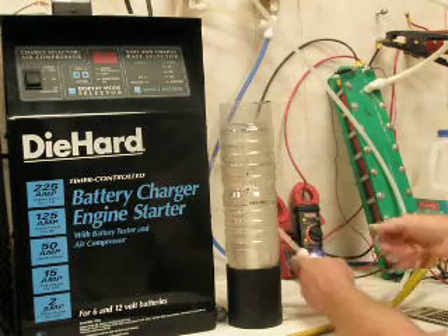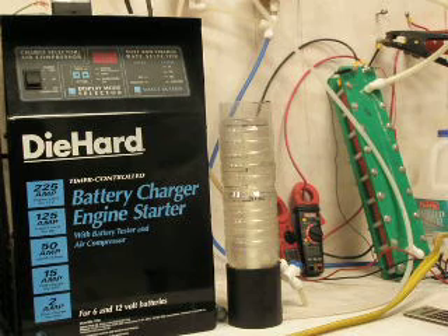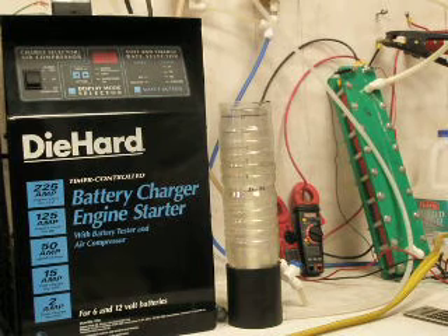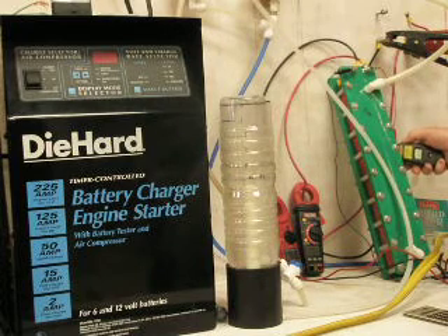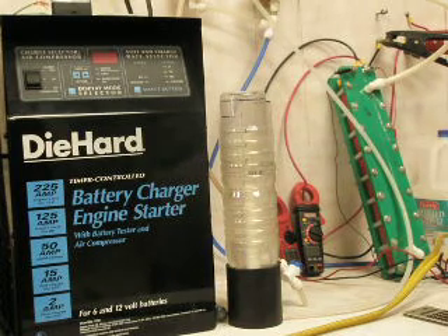Let me show you the output here. I'll take some measurements and post them in the more information section and also on my blog. As you can see, that's fairly unimpressive. Right now we've got 12.2 volts and 5.9 amps at 120.9 degrees.